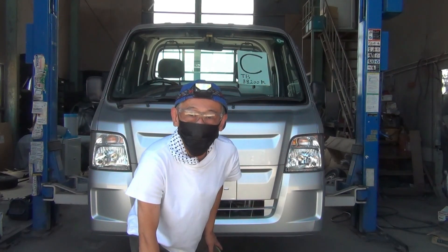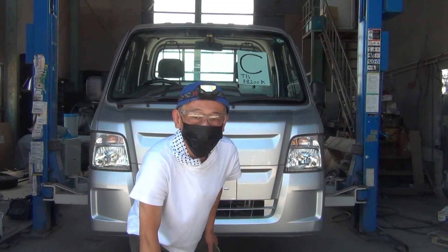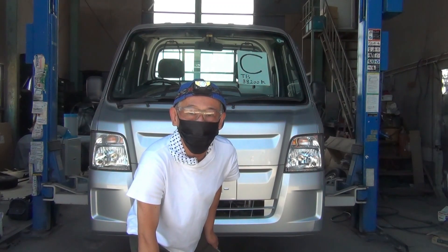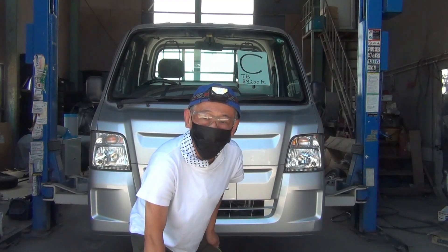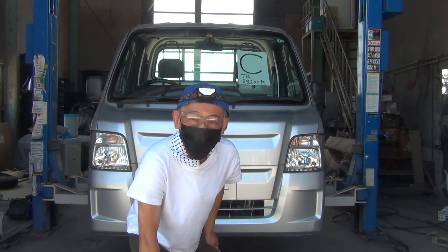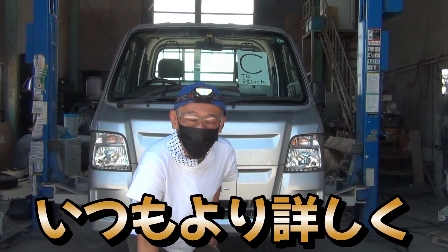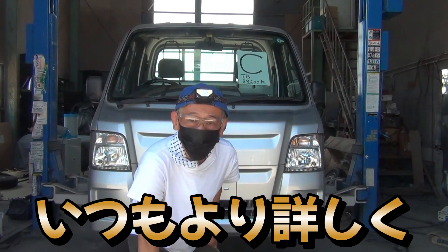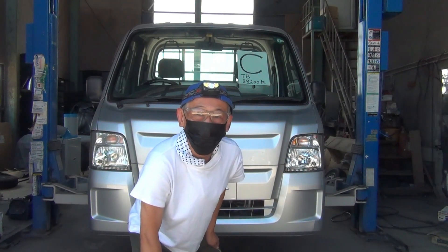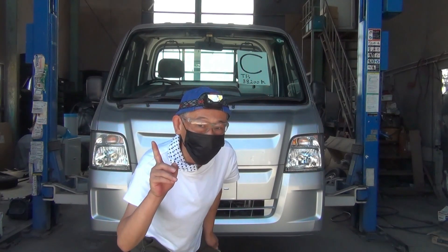本来の計画ではCサンバーとDサンバーの下回りを一気に公開して、どっちが良い状態かという勝負結果を配信する予定でした。ただ、Cサンバーのアンダーカバー等を外している作業の中で、全てのネジに錆が全くないことをチラッと確認しまして、とてつもなく状態が良いので、今回はCサンバーの下回りの現状を詳しくお伝えします。それではじっくりとご覧ください。マジですごいっす。